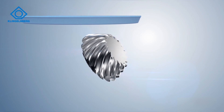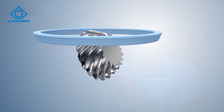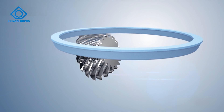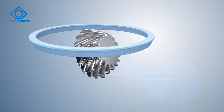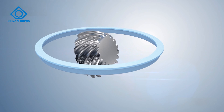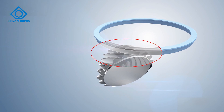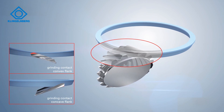Grinding of bevel gears is always a discontinuous process. This means that grinding is carried out sequentially and individually, gap by gap. In generating grinding, the grinding wheel and the bevel gear roll on each other.